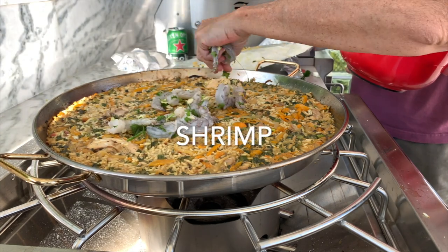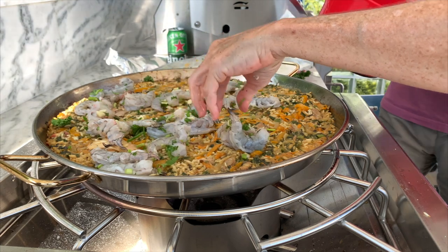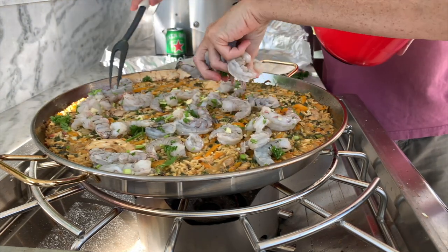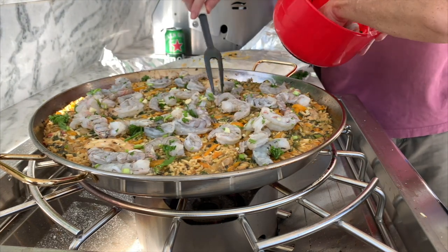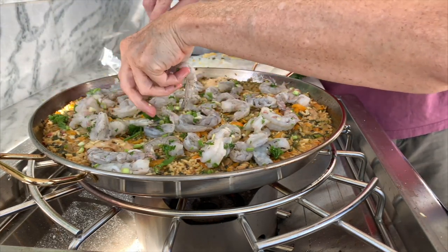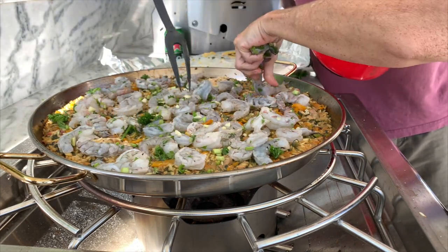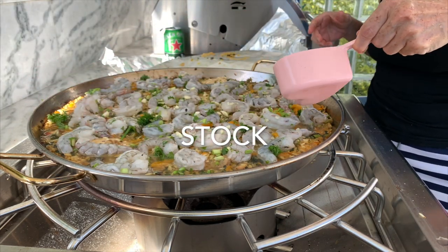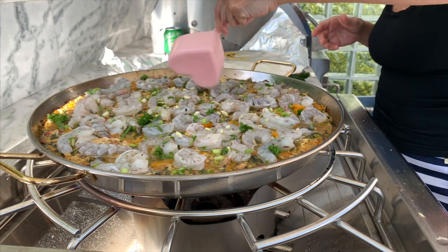We are ready to cover our rice now for the first cooking time. This is going to cook for about 15 to 20 minutes — since I'm outdoors and there's a wind, it takes a little bit longer. Once that rice has absorbed most of the liquid, I'm going to add the shrimp and then some more stock. I want the pan to begin to let out some steam so that the shrimp cook and steam and absorb all those delicious aromas. Here goes the last of the stock and we cover again for 10 minutes.